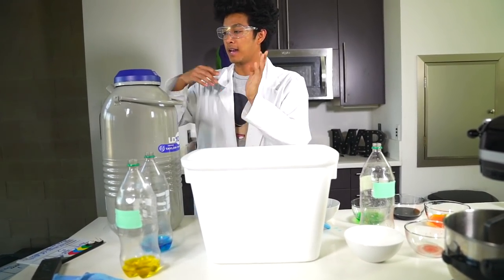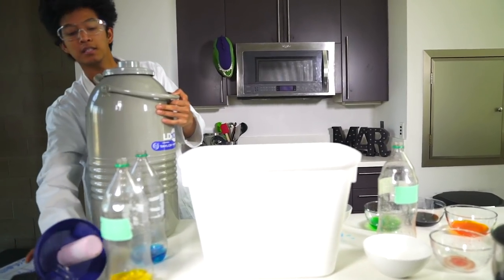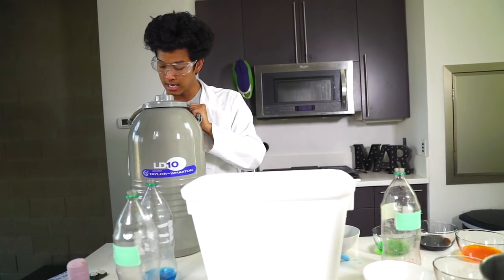I have my foam container right here and I have my liquid nitrogen. This is very dangerous, but we're going to do it — we're going to make Dippin' Dots. Don't try this at home without some parental supervision. But yeah, here we go!